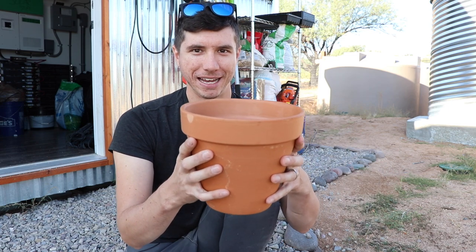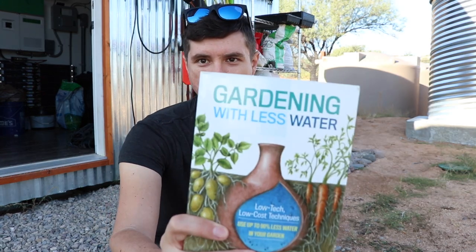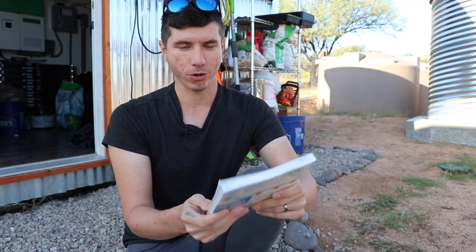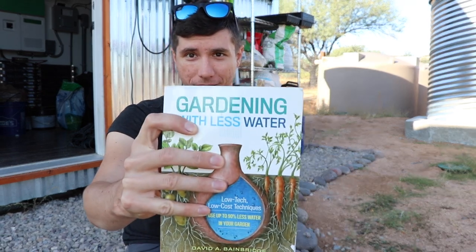That's using buried clay pots as an irrigation method in garden beds. Where I originally got this idea is from this book right here — it's called 'Gardening with Less Water' by David Bainbridge, who lives in California. That title definitely piqued my interest because we live in an arid climate where we only get 12 or 13 inches of rain per year and we want to grow a lot of food.